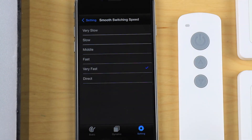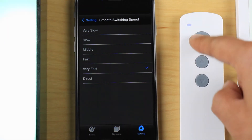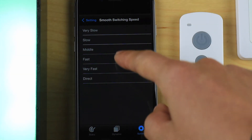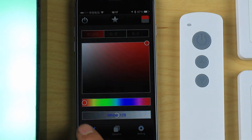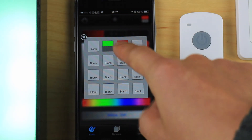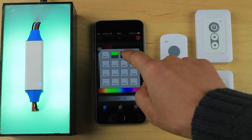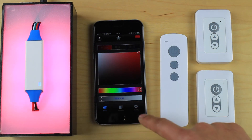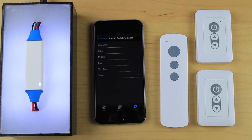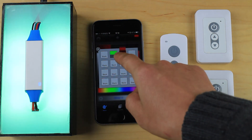The third setting is smooth switching, which controls how fast the color transitions between library selections. You can set it to fast, slow, or direct. Slow produces a gradual fading effect when switching colors. Direct means there is no fading at all — the color changes instantly. The LED flashes twice to confirm each setting change.